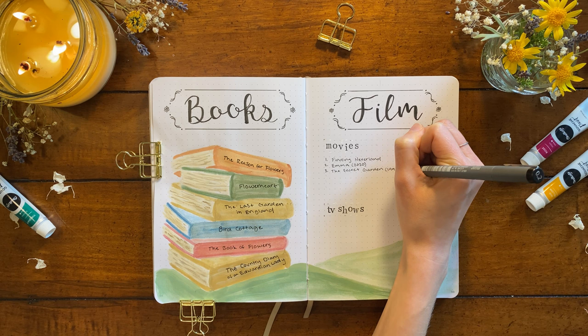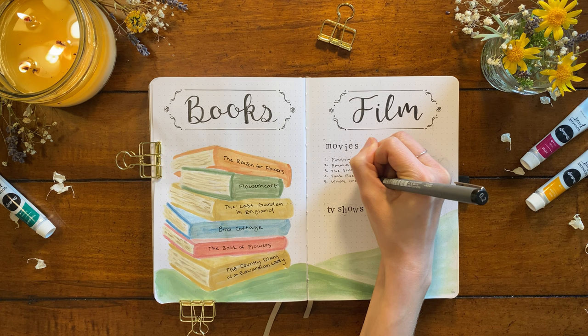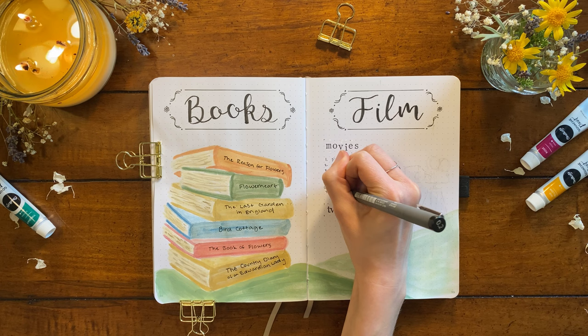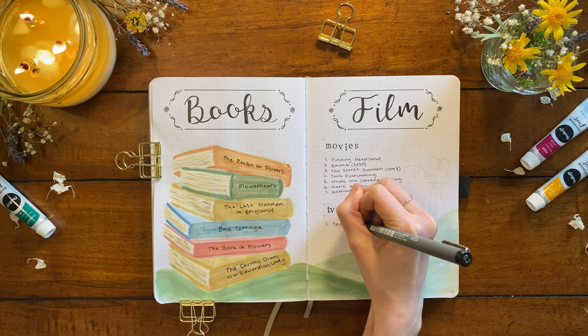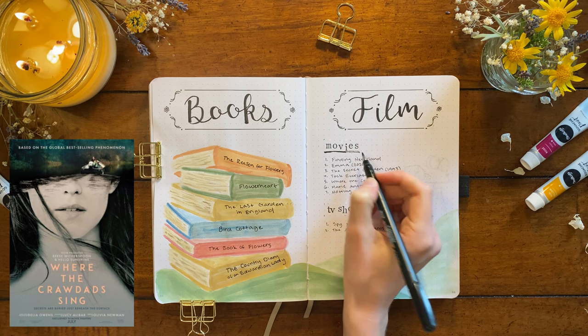Next up is another classic — 'Tuck Everlasting.' I was obsessed with this movie as a child but haven't seen it in ages. It's about a young girl who meets a family that is immortal. Although the movie is really focused on heavier themes like mortality, it has a lot of beautiful scenery and takes place largely outside in the countryside — the aesthetic I remember definitely feels like a spring day.